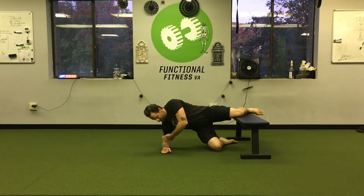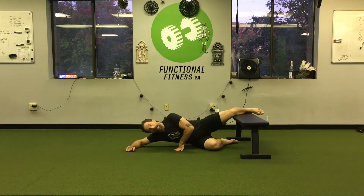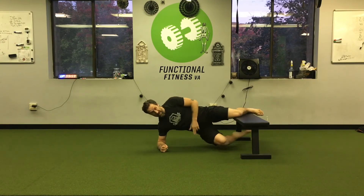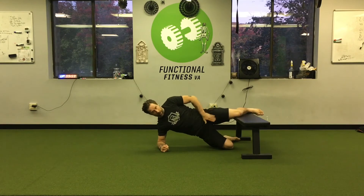The bottom elbow is in the ground directly underneath my shoulder and I push my hips up. If that arm is too far away it's going to be unpacking the shoulder and sliding out, so keep it underneath you. Now hips go up.